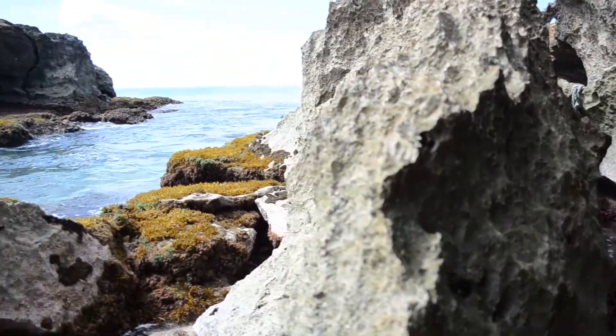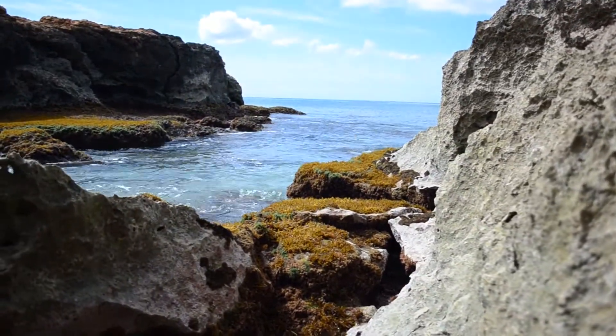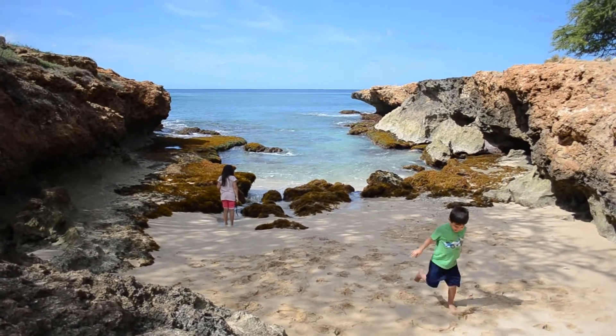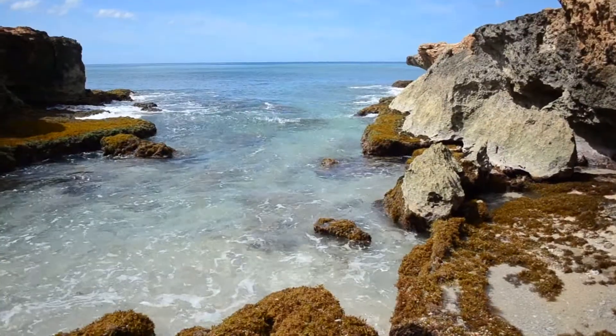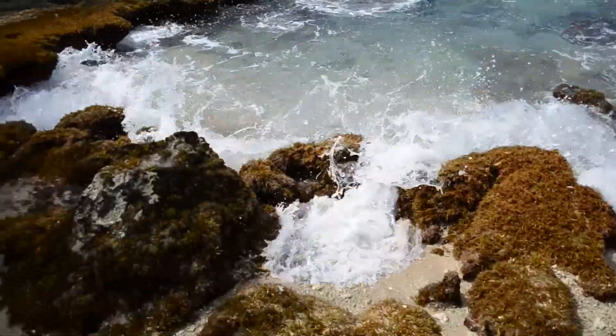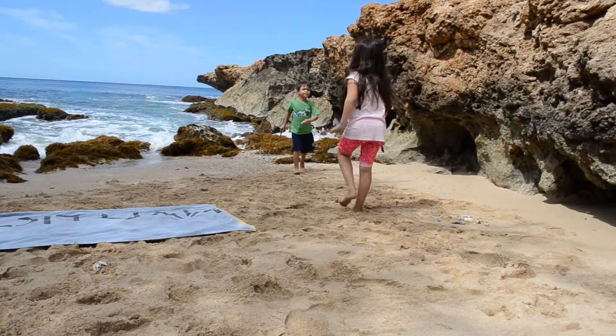We're here at a beach — I don't even know what it's called, we're in Nanakuli somewhere. We've got the kids with me for spring break and we just happened upon this secret little cove that I've never seen before. It's pretty nice, so we'll have that as our cool little backdrop today. So let's get to this plank stuff.